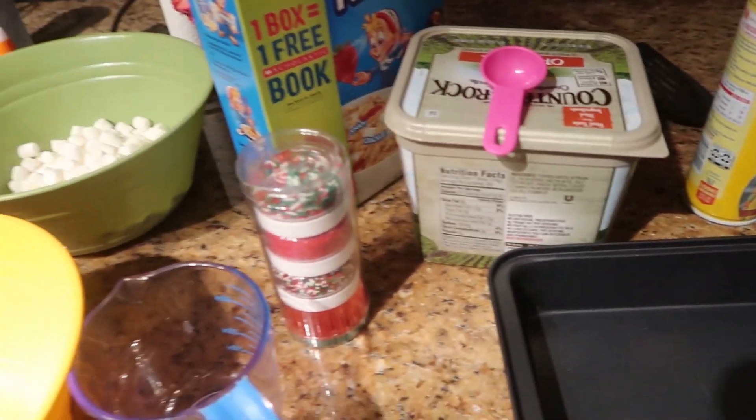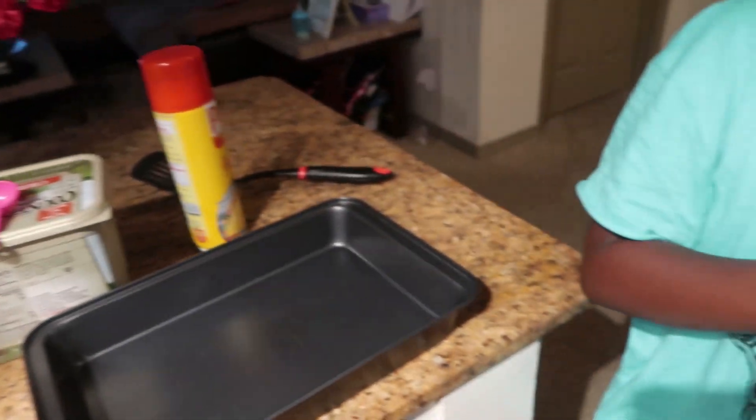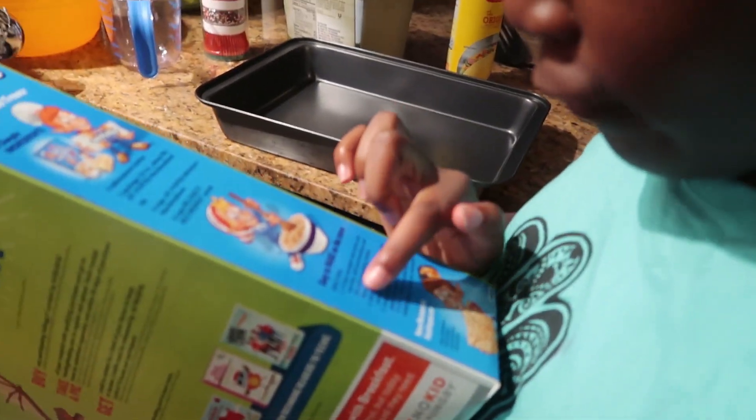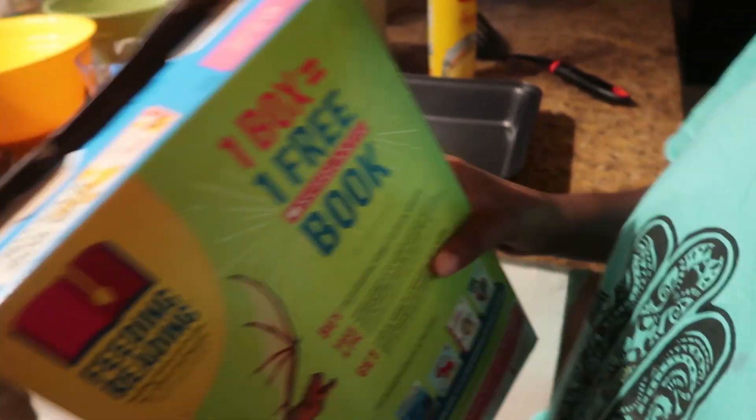So the first thing we've got to do is heat up. Let's see what it says on the side, Harmony. It says right here: "In a large soft pan, melt butter over low heat. Add marshmallows and stir until completely melted. Remove from the heat."